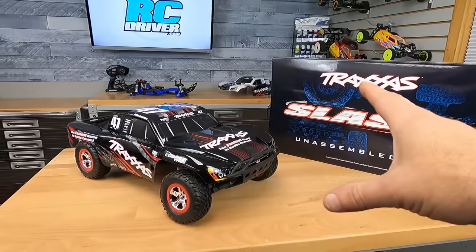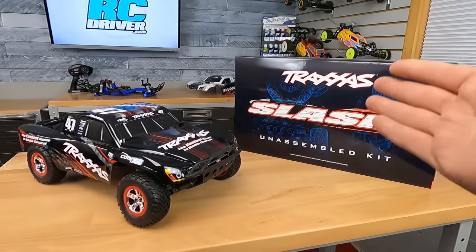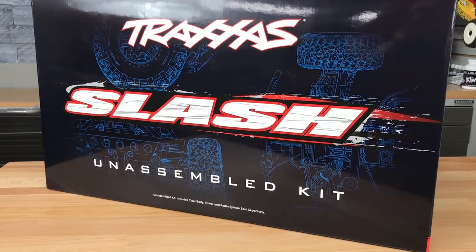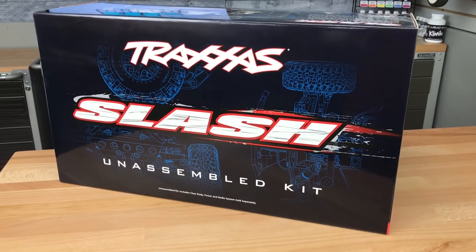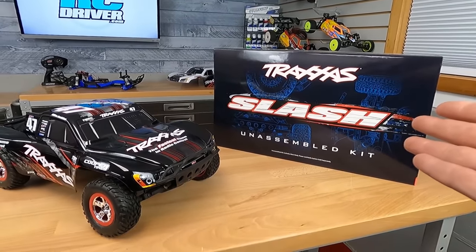The Traxxas Slash. This is probably one of the most versatile trucks out there. These come ready to run, and of course, in kit version — that's what we're talking about. There are people that build drag cars out of this, Eastern dirt modifieds, even sand rails. Just a really cool truck, and of course you can drive it as a short course. Traxxas offers some great kits, and the instruction manuals in these are fantastic.